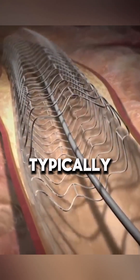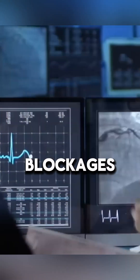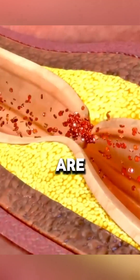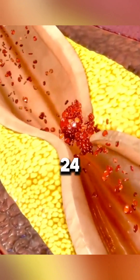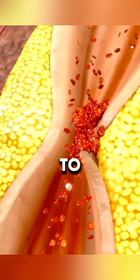The procedure typically lasts between 30 minutes and 2 hours, depending on the number of blockages. Most patients are discharged within 12 to 24 hours after the catheter is removed and can return to work within a week.